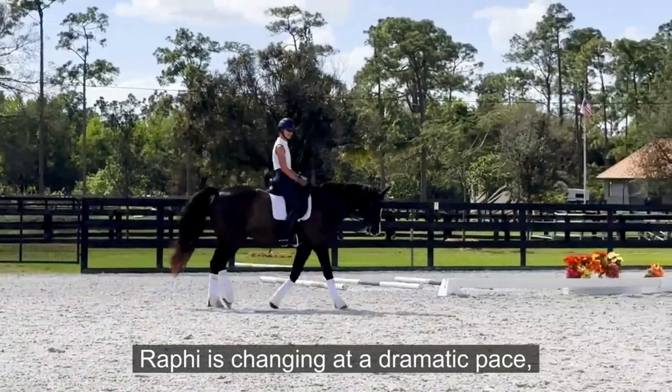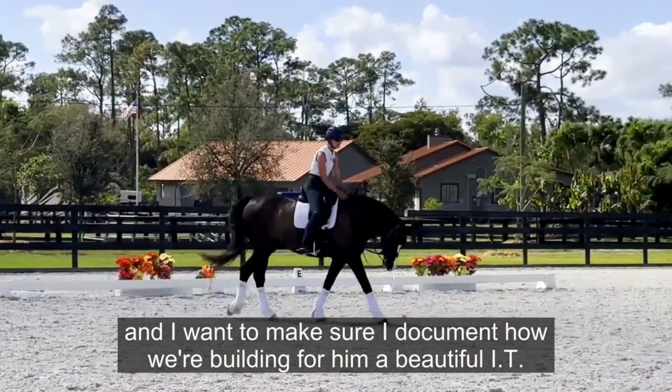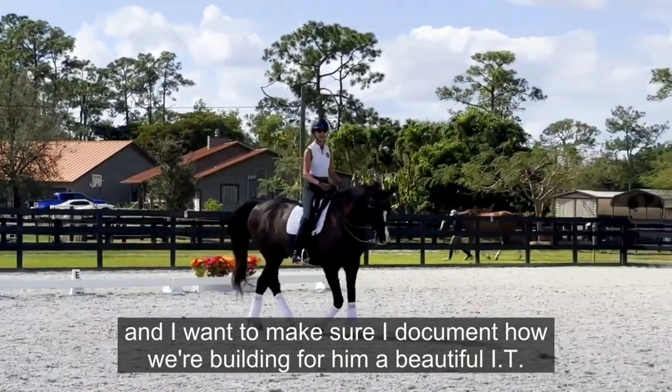Raffi's changing at a dramatic pace and I want to make sure I document how we're building a beautiful IT for him.